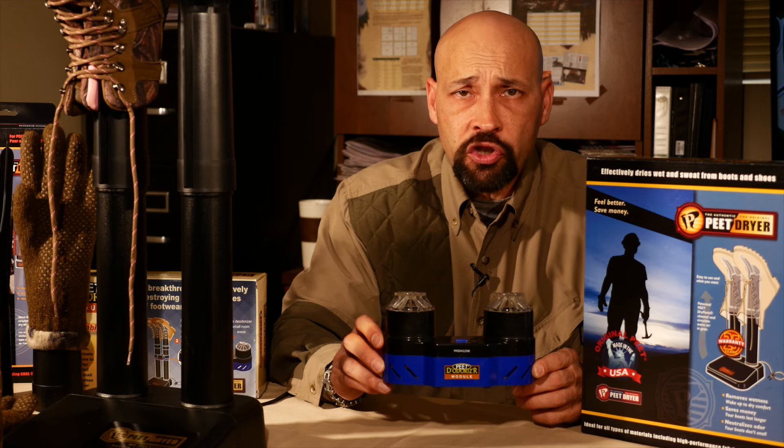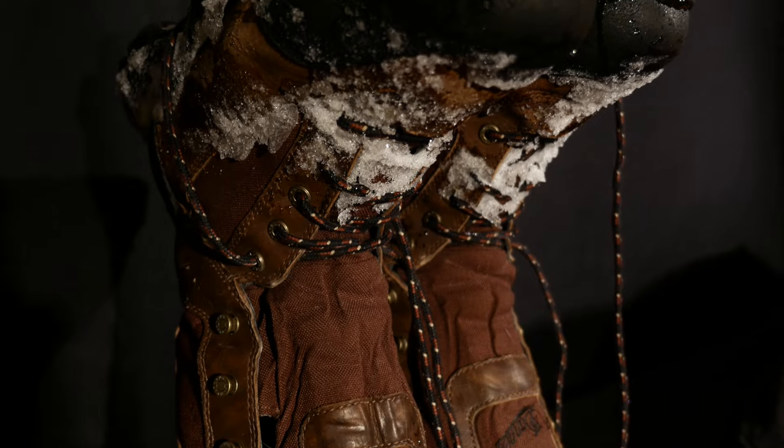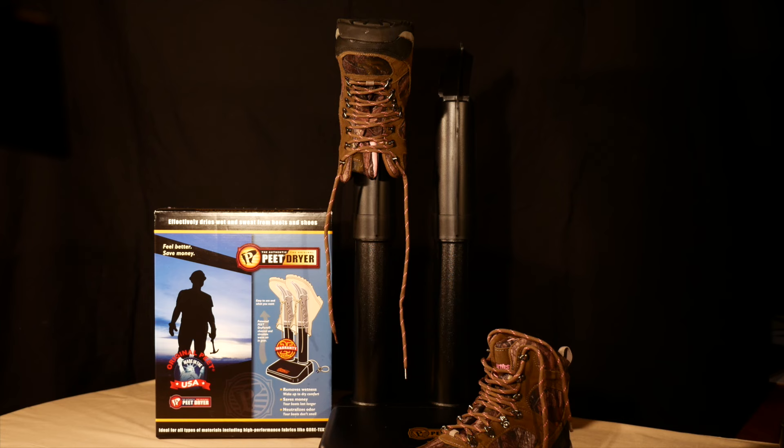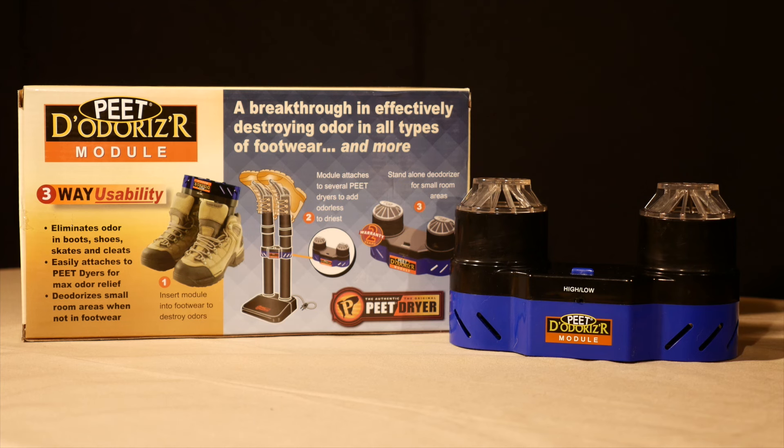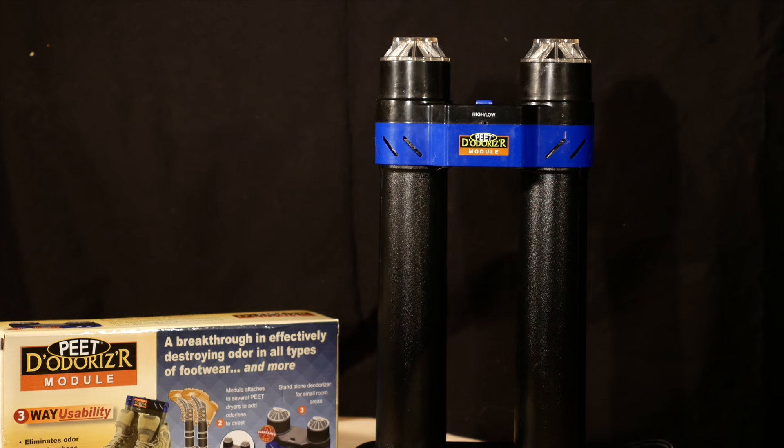Peat Dryer has added a new ozone attachment to destroy odor in your gear. The original Peat Dryer removes moisture that odor-causing bacteria thrives in, reducing odor. But the additional Peat deodorizer module actually uses ozone to scientifically destroy odor-causing bacteria, mildew, and mold. It can be used in line with the dry ports, placed directly into your footwear, or used as a standalone room deodorizer.